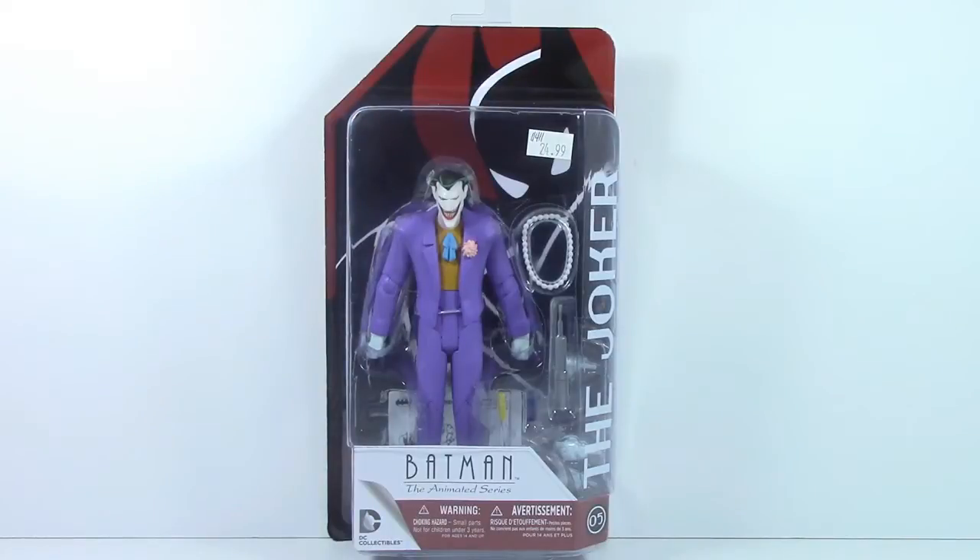Hey, Dork Knight here, bringing you another DC Collectibles review. Today we're going to be looking at the Batman Animated Series Joker figure. Now, if you've been watching my videos from the beginning, you know me and this line kind of have a troubled history.